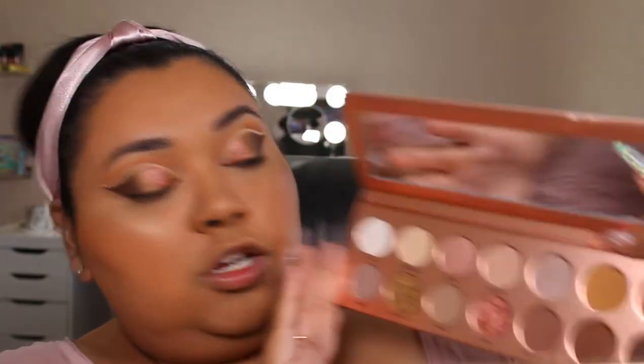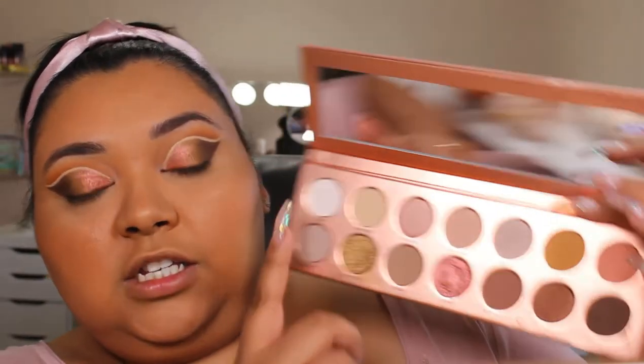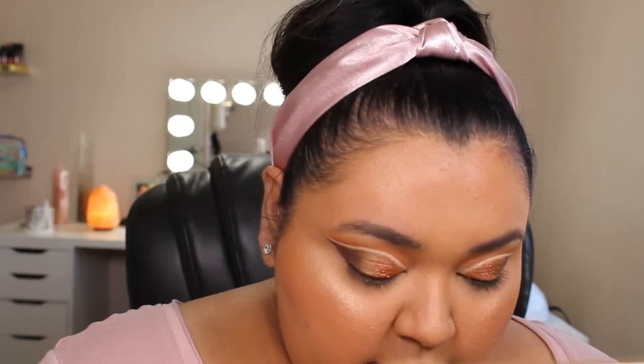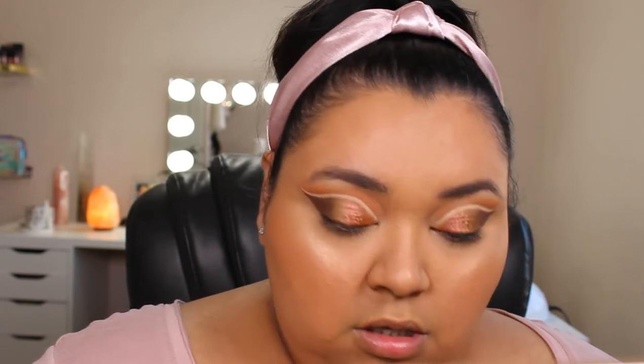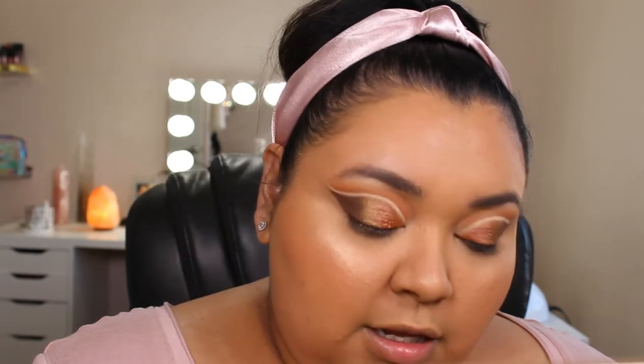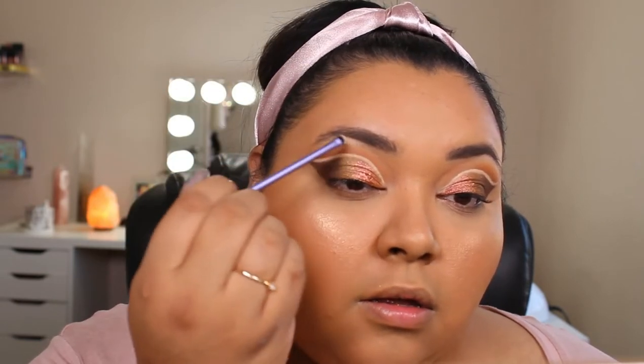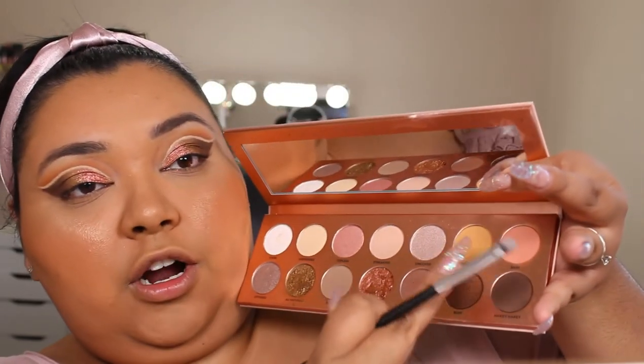Now that we've got the brows on, I'm going to go back into the Nudie Patootie palette — into the Stark and the Undress shade — and use that as my brow bone highlight. I'm just going to take it on a Real Techniques Detailer brush and pop it on the high points.